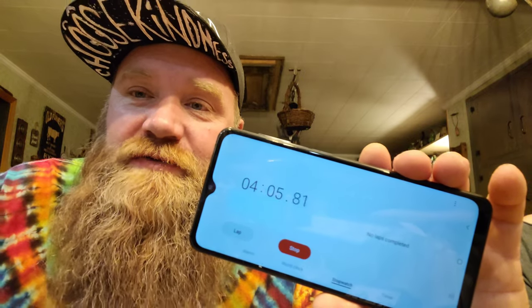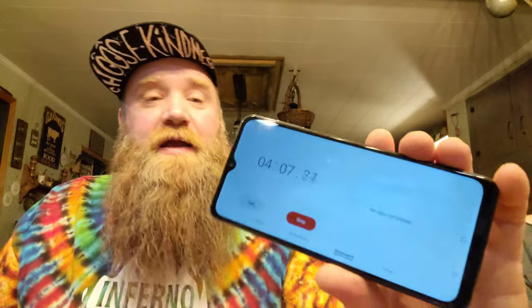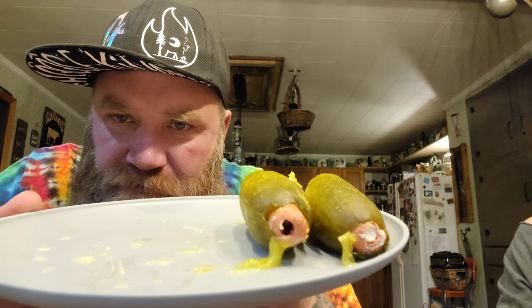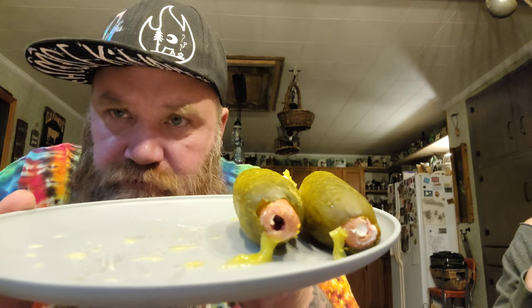Four minutes and five seconds and I'm done eating — I can't eat anymore. Four minutes and five seconds — I got two left. Alright, that's our pickle dogs. Delicious! You don't have to eat them fast.